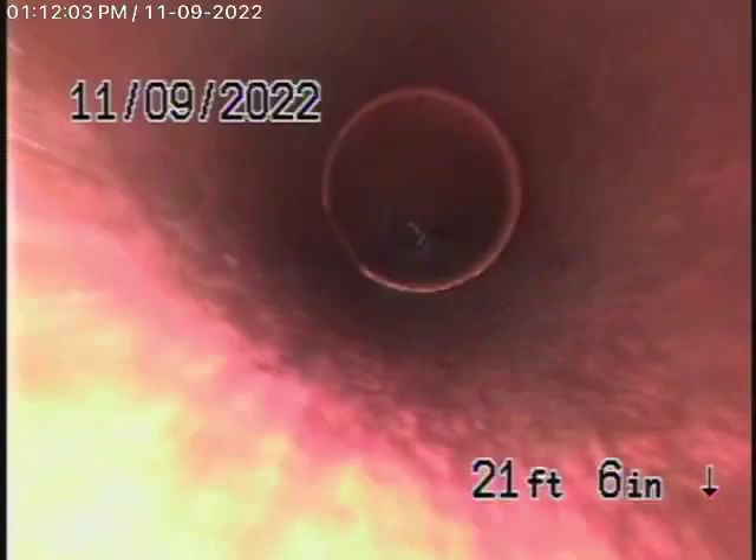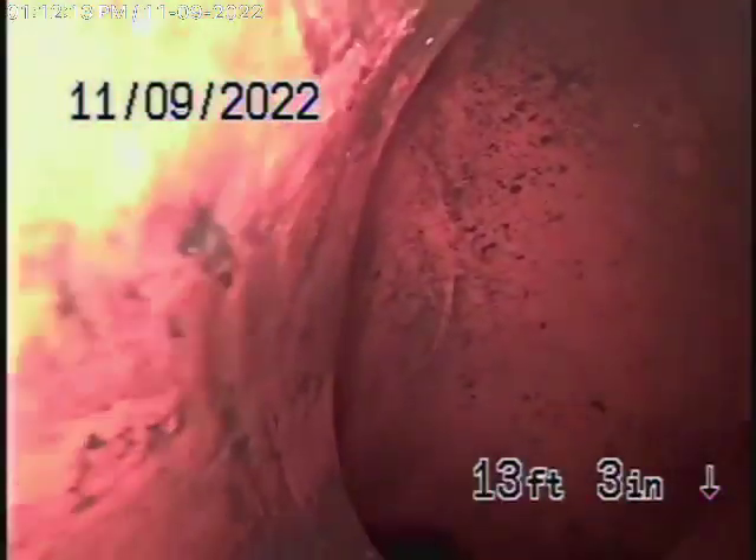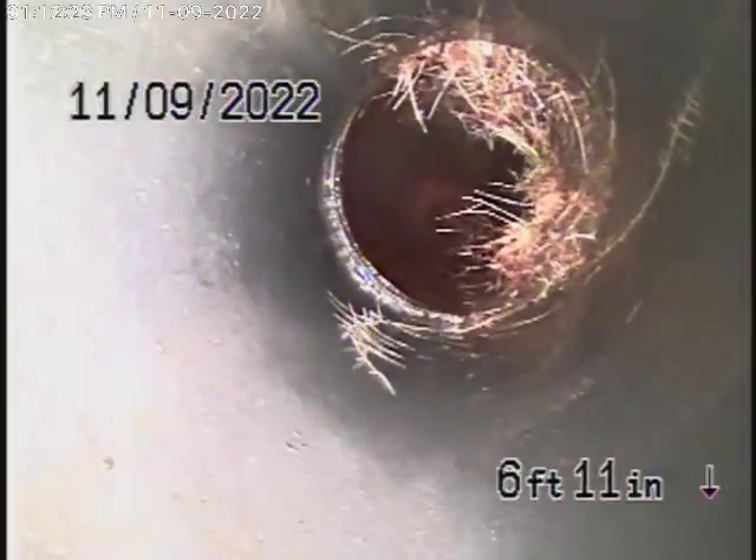It comes back to clay piping here, which looks pretty good. We always recommend never flushing tampons, baby wipes, paper towels, or things like that. You can see a little bit of roots coming in at the coupling — these can be cleaned out, but you'll definitely need some periodic cleaning.